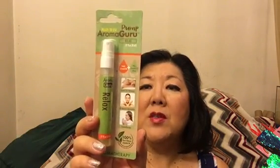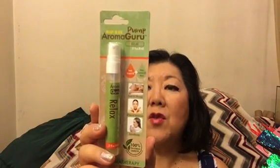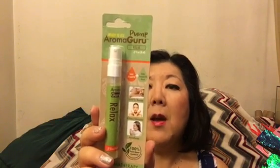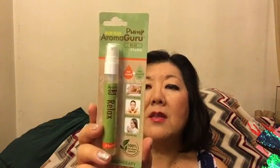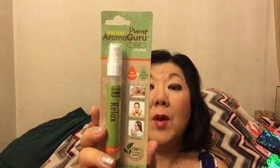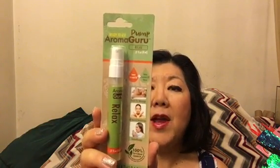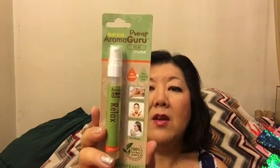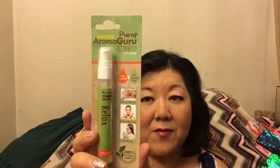The ingredients include lavender, orange, lavandin, grapefruit, eucalyptus, and basil. It's great for massage, as an all-natural moisturizer, and aromatherapy. The Aroma Guru is the perfect gift for the essential oil lover on the go. For basic inhalation, pump a few drops into your hands, rub them together, cup your hands under your nose, and breathe in deeply. Note: this is not for use in a diffuser.